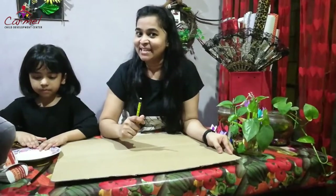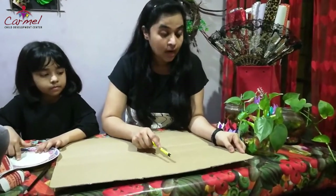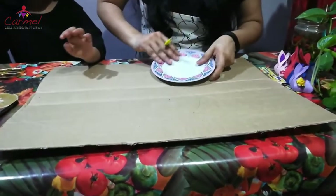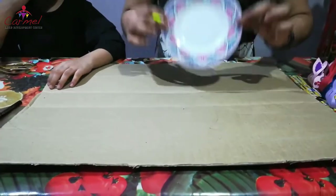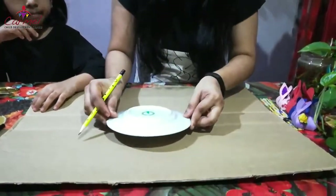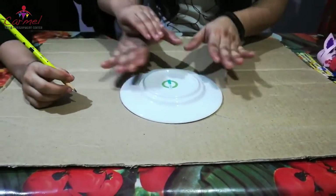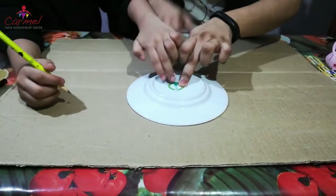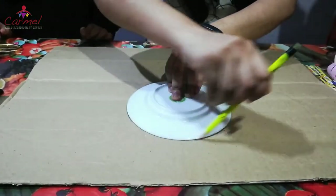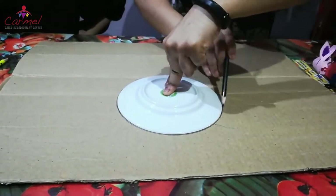Now we are going to do the second craft — it's a game craft. For that I have taken a rectangle cardboard sheet of medium thickness. We are going to draw the face of an elephant. For the face I have taken a saucer plate facing down. Keep it in the middle of the cardboard sheet, making sure both sides are equal, then make a circle using a pencil, and also go with a black color pencil.